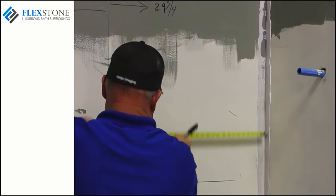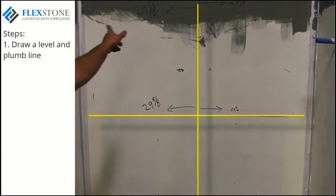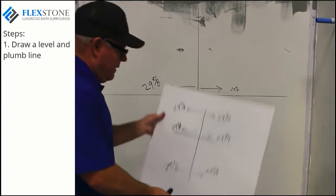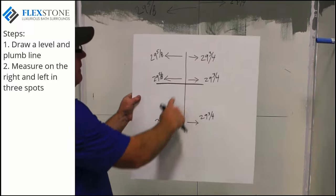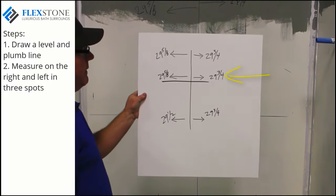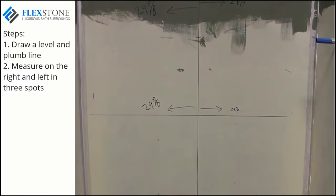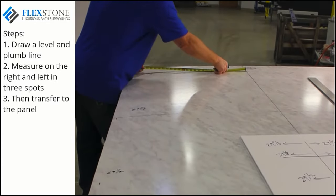A great method is to draw a level line halfway up on your back wall, then draw a plumb line in the center of the back wall. These two lines represent measuring points. Measure the distance from the center plumb line to the right corner in three spots — top, middle, and bottom of the wall — and repeat these measurements on the left side of the plumb line. This gives you six measurements. Then transfer these measurements to your panel for marking and cutting.